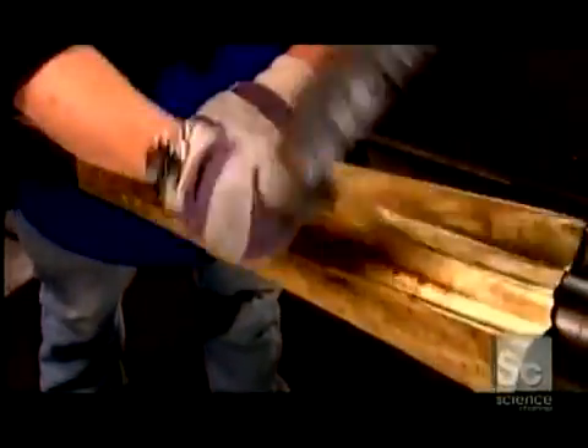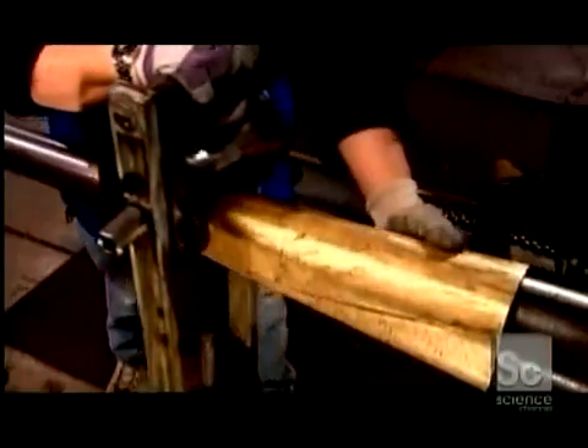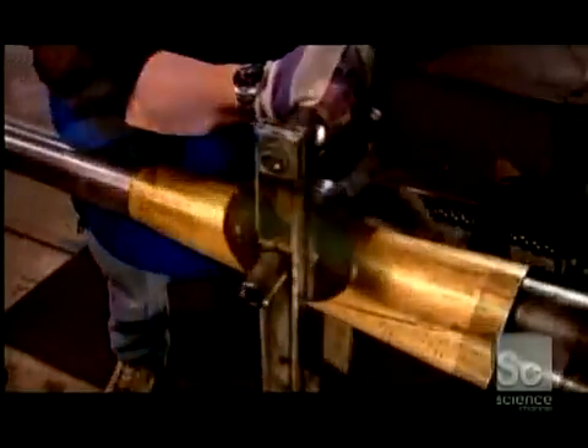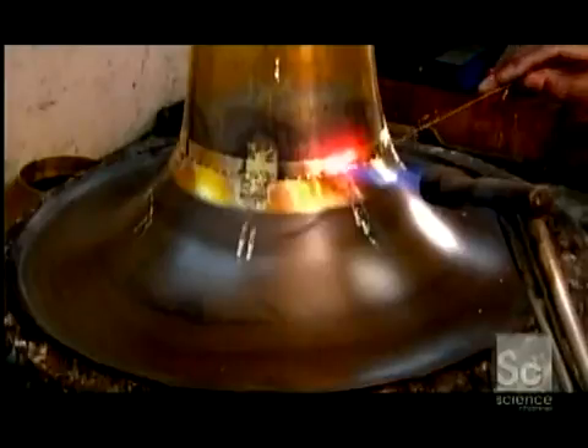Then they use a wooden mallet to round out the shape, and a pressure roller to flatten out the mallet dents and further refine the surface. After notching the wider end of the tail, they assemble it to the bell flare. They dab on flux, a chemical that prepares the surface for brazing, then tack the parts together. They hammer down the notches and braze the seam all around.